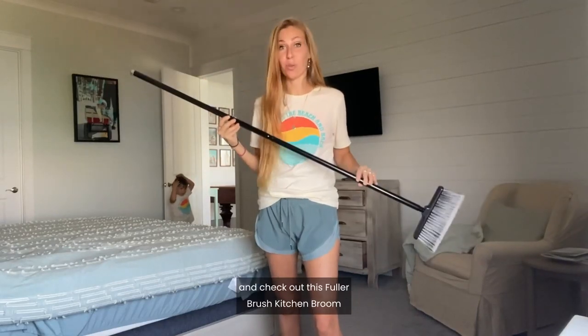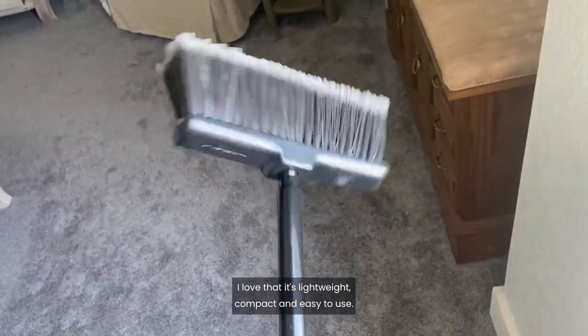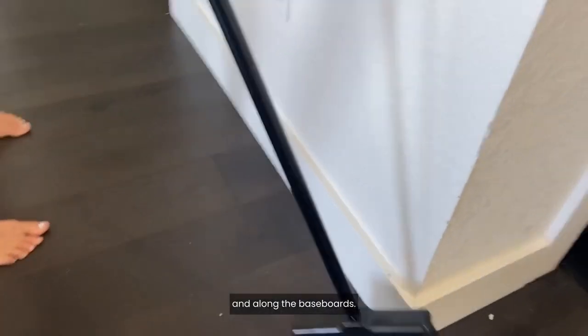Stop scrolling and check out this Fuller Brush kitchen broom that I just got. I love that it's lightweight, compact, and easy to use. It's easy to get in tight corners, specifically designed with a low profile rectangular head to easily reach under my kitchen cabinets and along the baseboards.